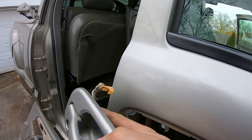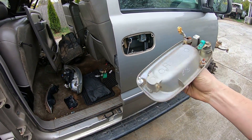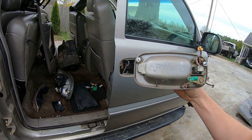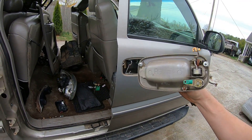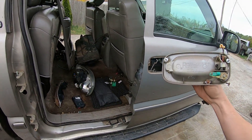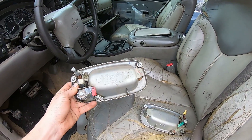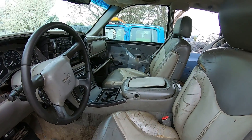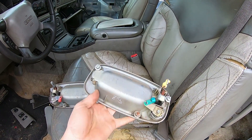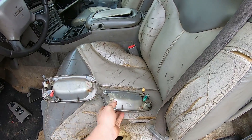And then you have your door handle. You can see from the back side where those three nuts are. I ship these with the nuts on so the next person has them ready to go. We've got our driver's side handle ready — marked with an L — and our passenger side handle ready — marked with an R.